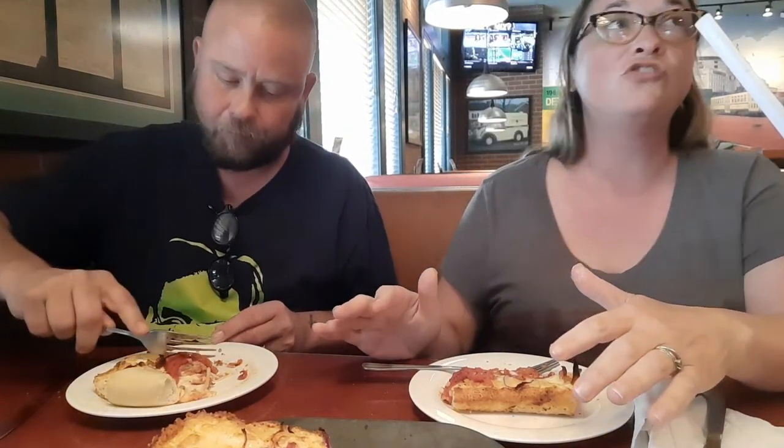This pizza cost $14. You can get an eight-piece for $24 — about $10 more — but this is going to be just the perfect amount for us. It's just perfect. It's so good.